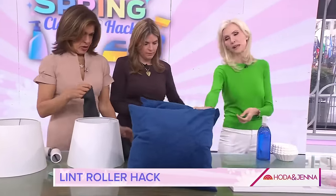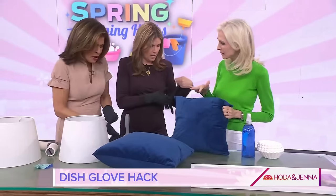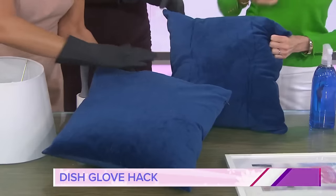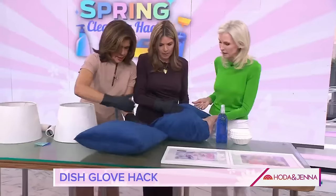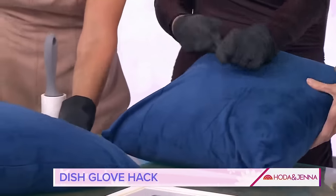Put your dish gloves on and grab a pillow. This is my favorite because of the static electricity that's going to happen. This gets rid of cat hair, dog hair — I leave a pair of dish gloves under the couch cushion. Just start petting it like you're petting your pet. Take a look at your hand and the hair starts catching on there. See, it's coming up! Give this to your kids — that's a kid thing for sure.